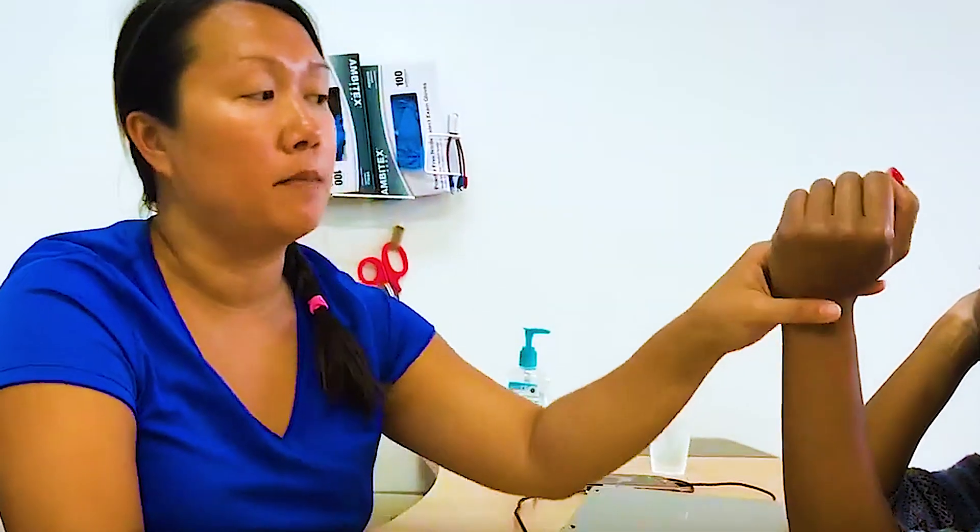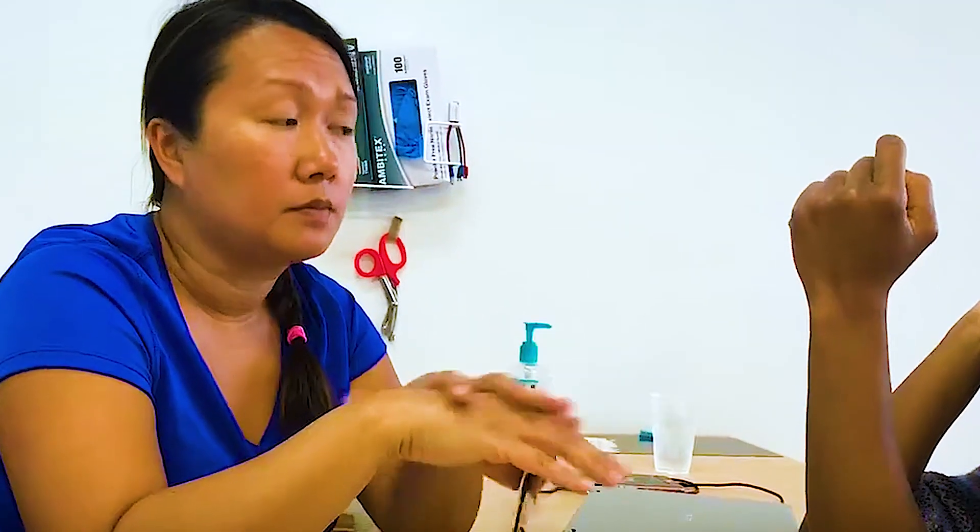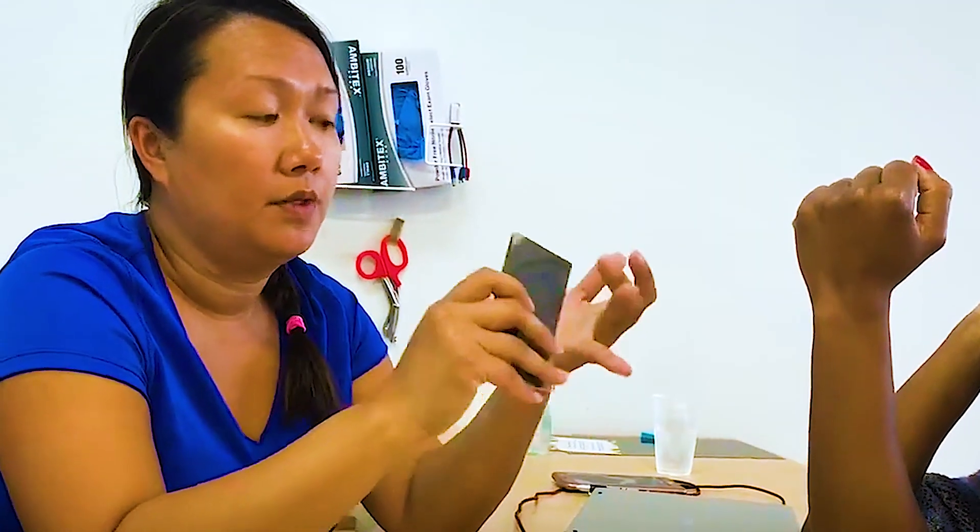We always measure wrist extension on the volar side and we always measure wrist flexion on the dorsal side. If you're changing that, you have to notate it. Otherwise it's going to show too big a discrepancy in our notes where you don't know if that person is making progress or not. So that's finger and wrist.